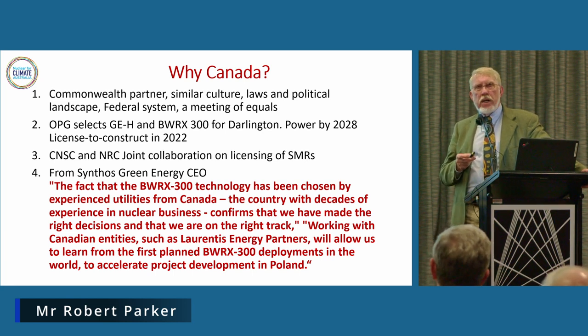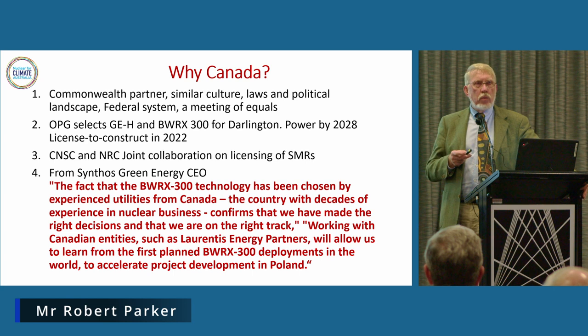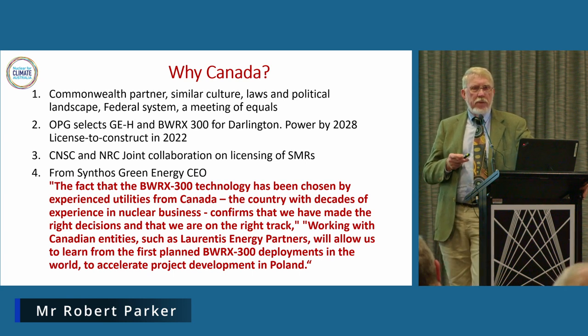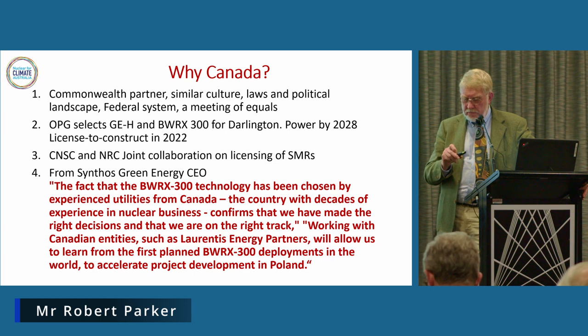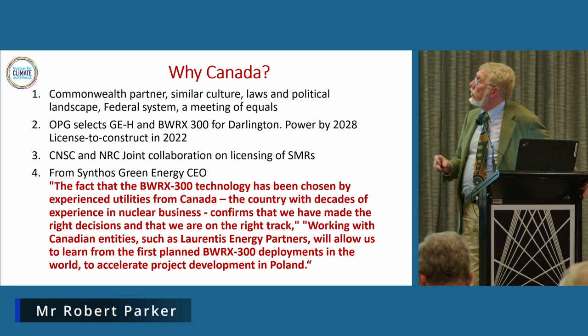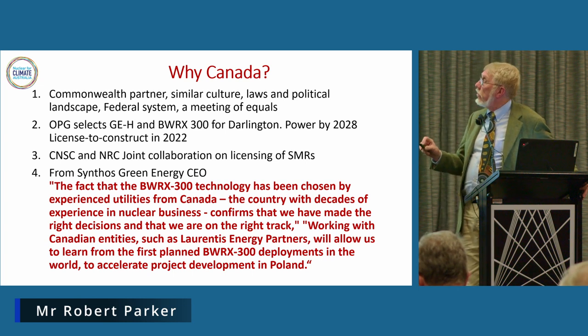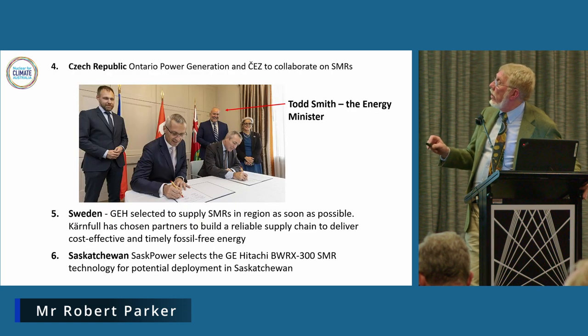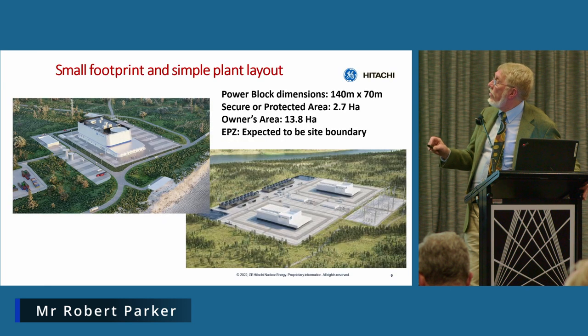Laurentiis is actually headed up by — or its operations officer is — an Australian guy who's worked for Origin for a decade, so he's very familiar with our operations in Australia. They also market radioisotopes and industrial material.